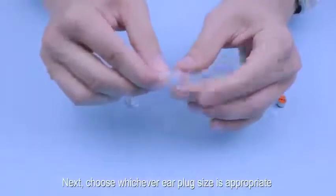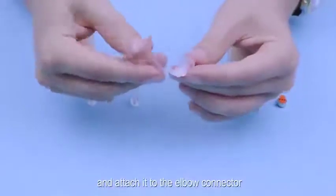Next, choose whichever earplug size is appropriate and attach it to the elbow connector.